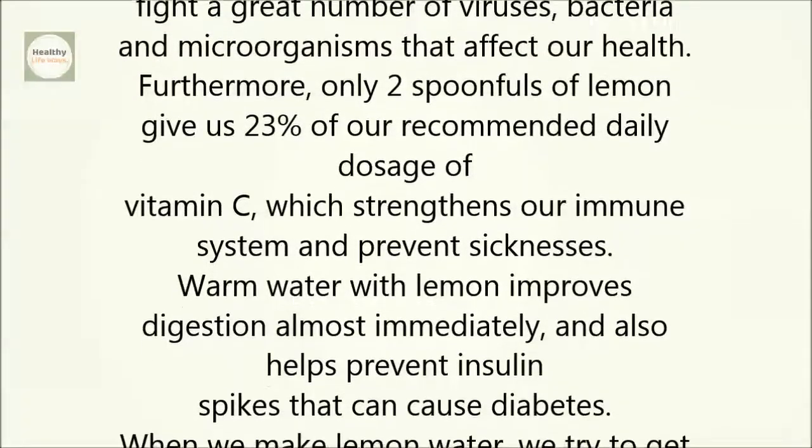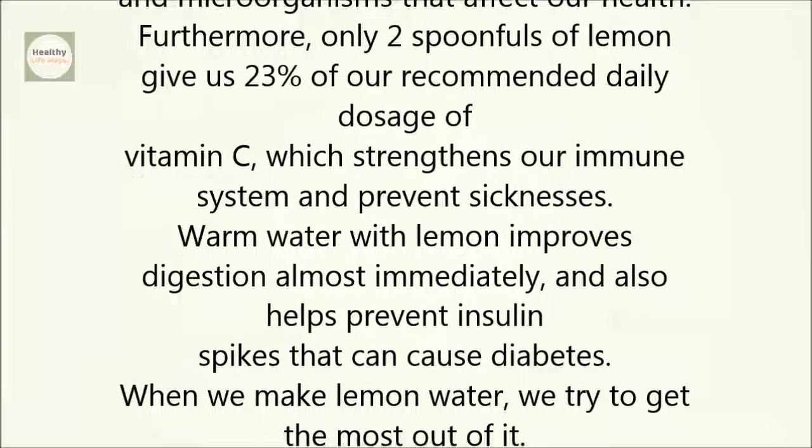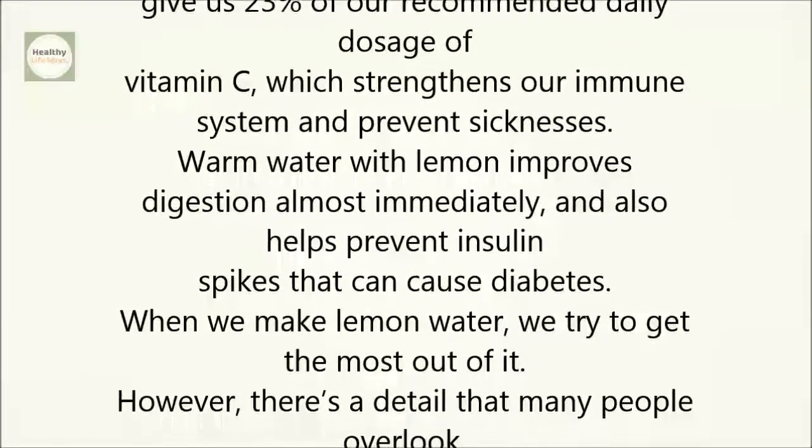Warm water with lemon improves digestion almost immediately and also helps prevent insulin spikes that can cause diabetes.